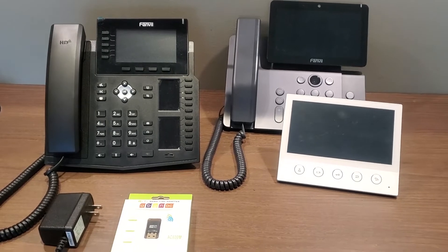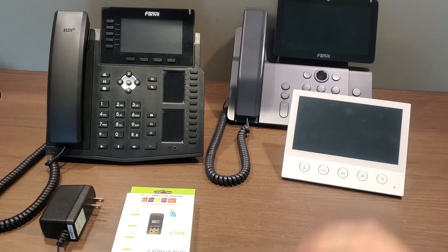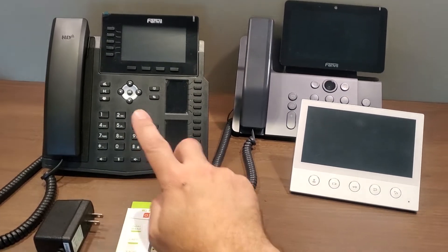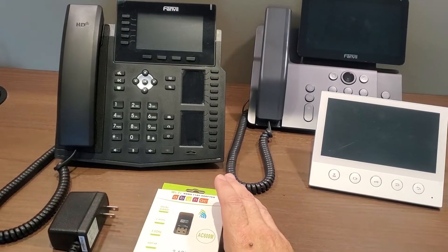Hello, this is Airy with Modern Telecom. I'm going to be talking to you about using Wi-Fi or wireless on the Fanvil phones. Some model phones like these over here will actually have the Wi-Fi built into the phone, and some models here require an extra accessory, which is this Wi-Fi dongle, and that has to be plugged into the back of the phone.